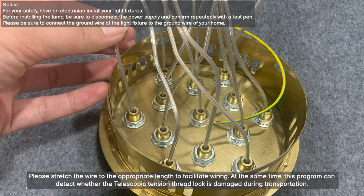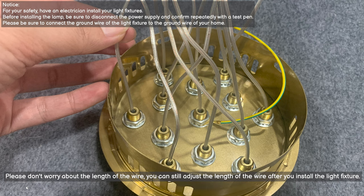Please stretch the wire to the appropriate length to facilitate wiring. At the same time, this step can help detect whether the telescopic tension thread lock was damaged during transportation. Please don't worry about the wire length — you can still adjust it after you install the light fixture.